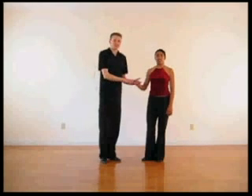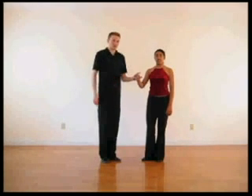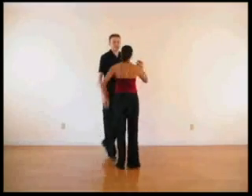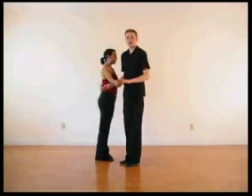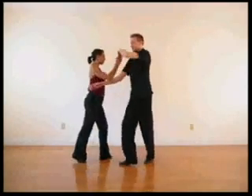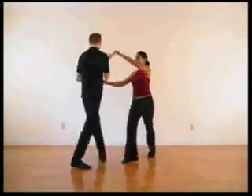Setenta is done by taking the lady's right hand up and towards the center of the circle on seven, eight to turn it for one, two. I'm taking her left hand on three. She keeps turning for five, six, seven. We come around and run the hammer lock. Enchufla: one, two, three — I go in here — five, six, seven.